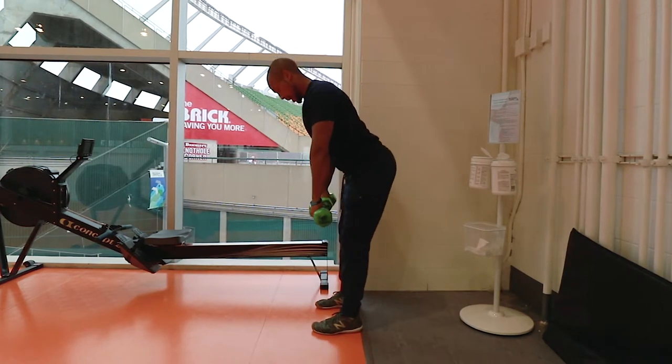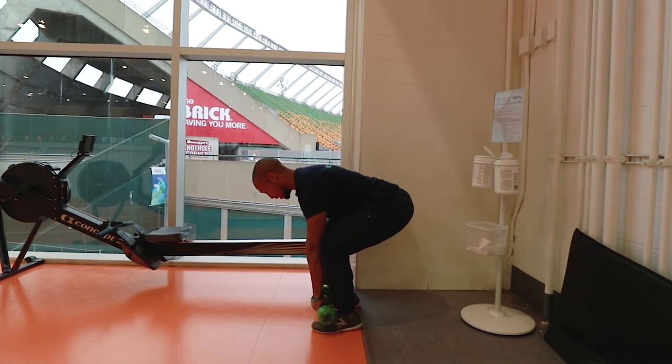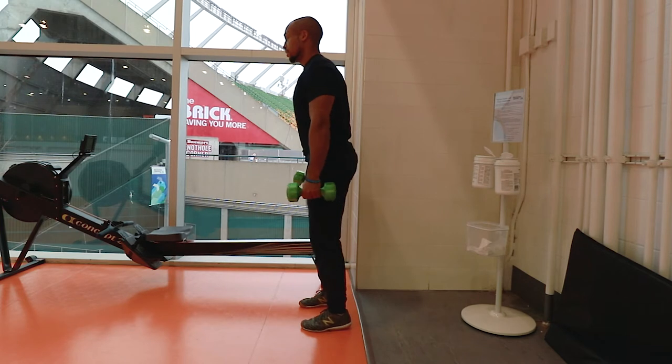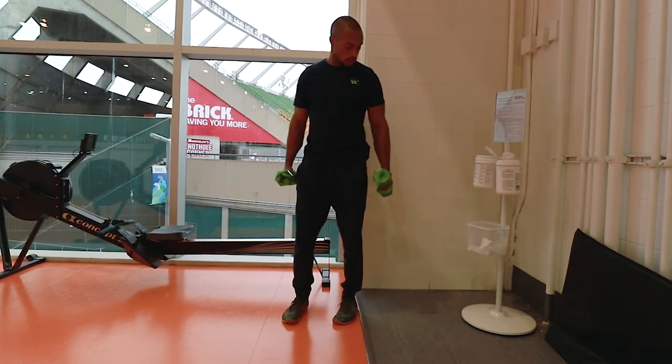So again, back is flat, floating those tissues, getting a good stretch, sit into it to lower my feet. Power, back through, finish at that high extension. Five reps of each — great exercise, dumbbell complex.